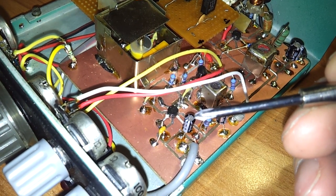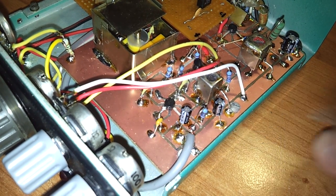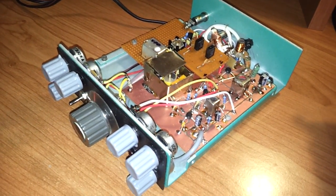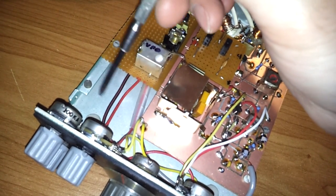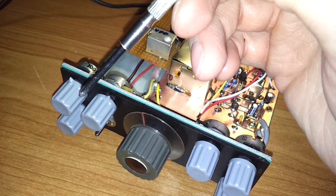And we can hear this audio frequency on the headphones. This project is not finished yet. Next time I will build up a little AF amplifier with some audio frequency equalizer.